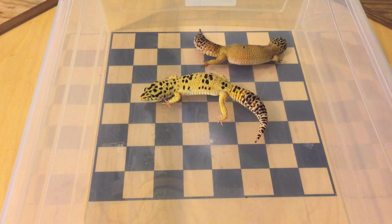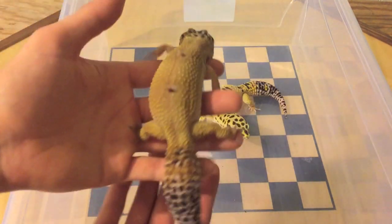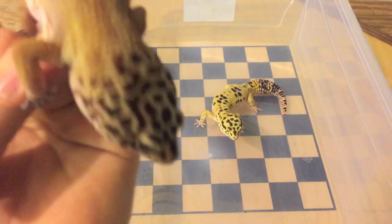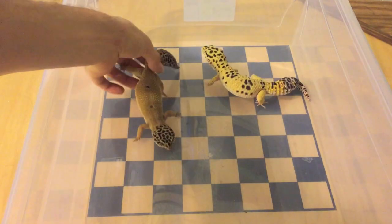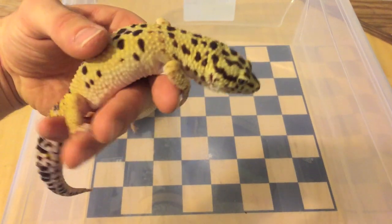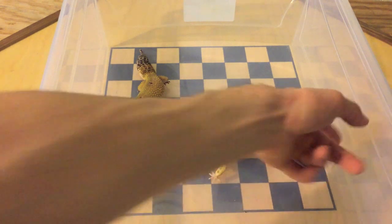First up here we have Indica and Gator. Indica is my high yellow hypo carrot tail. She was the first gecko I got, and also the reason I started with this pairing — she was the reason I got into keeping reptiles and that's why I'm breeding leopard geckos now. Gator is a G project. He's a nice big 90-something gram male, never refuses food, and he's a fantastic gecko — definitely one of my favorites.